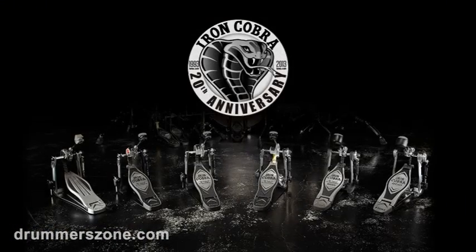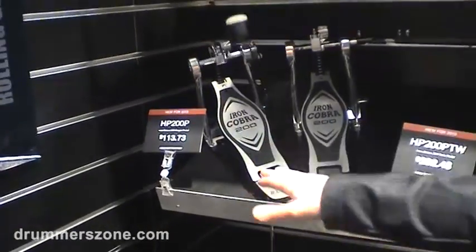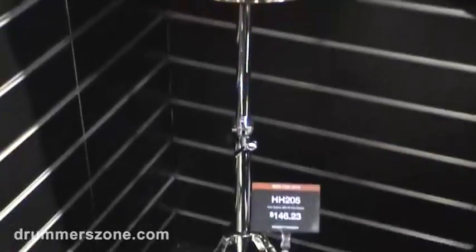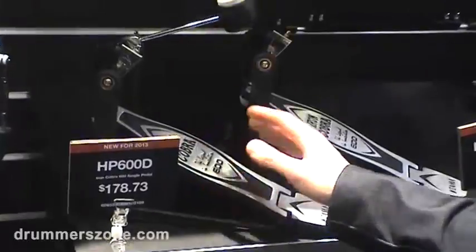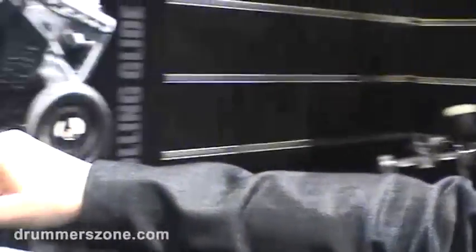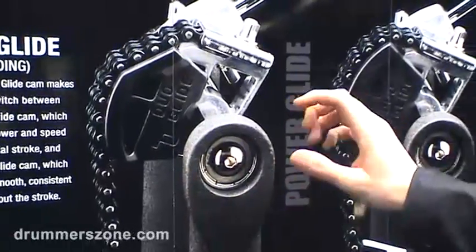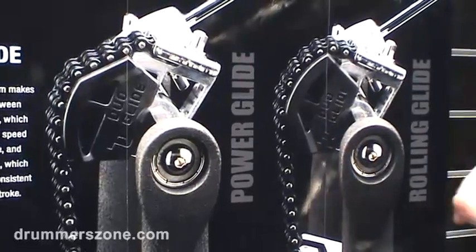2013 is the 20th anniversary of the Iron Cobra series, expanding the line with two new models: the Iron Cobra 200 series, single and twin pedal, also a matching hi-hat stand; and the new 600 series, single and double pedal, with a changeable cam. As you can see in the picture, this cam is the power glide, and with one simple action you can turn it into a rolling glide — so you have two pedals in one.